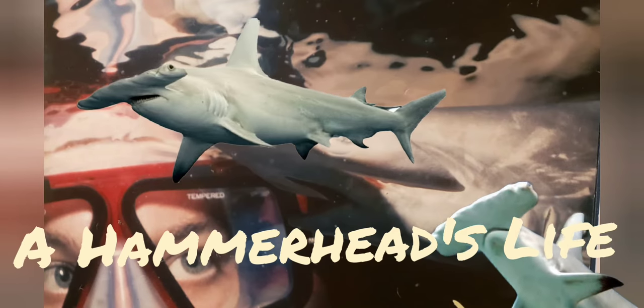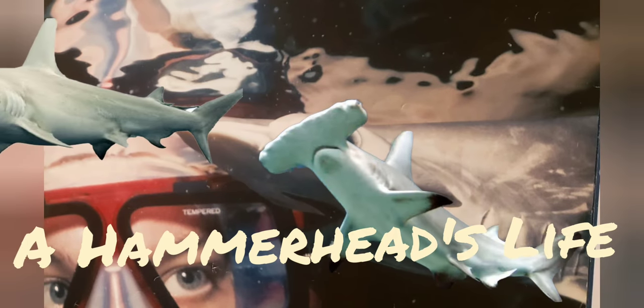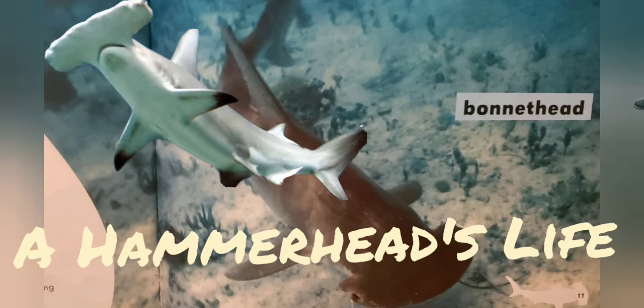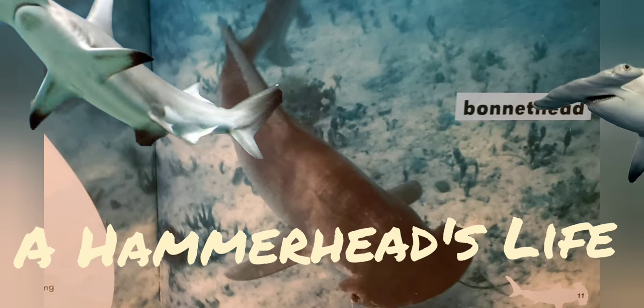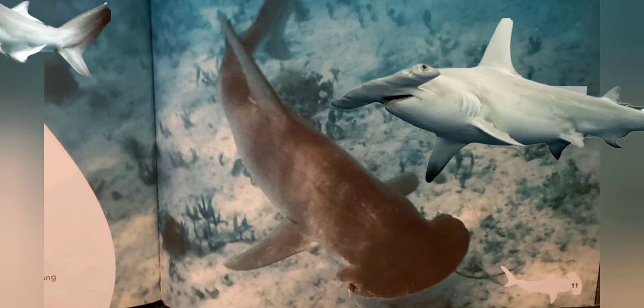Hammerhead shark pups are born live. Between 6 and 42 pups are born at one time. Nine kinds of hammerheads swim in the sea. Bonnethead sharks are the smallest; great hammerheads are the biggest.